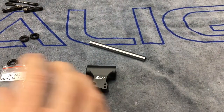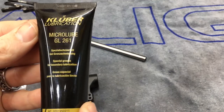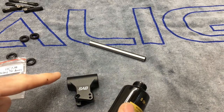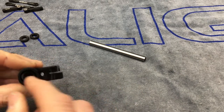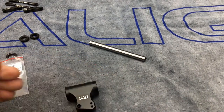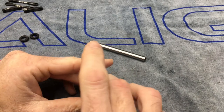We have our head block and feathering shaft laid out. SAB recommends Micro Lube grease for the build. Take some Micro Lube and lube up the O-rings — put a little bit on the 70s and slide those into the head block first, then put a little bit on the 90s and slide those in as well. Wrap it around to lube them up, and get them pushed down in there nice and neatly.